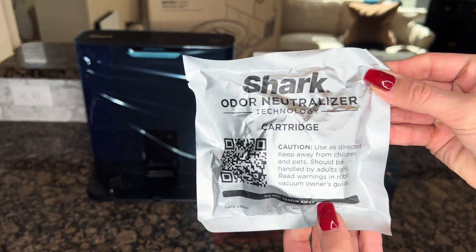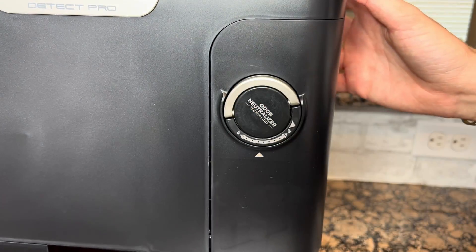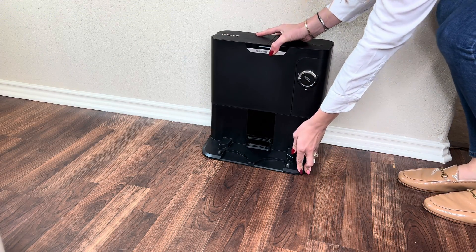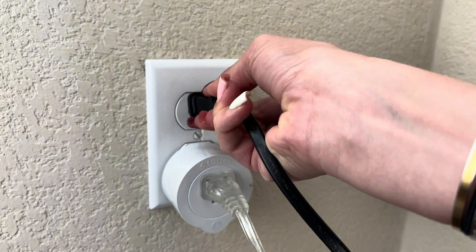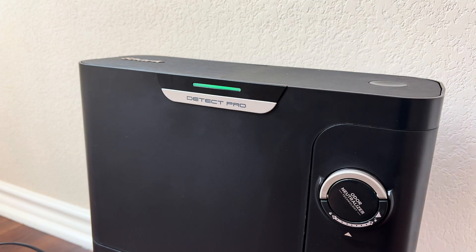If your dock includes an odor neutralizer dial and cartridge, please remove these pieces and assemble it into the dock dustbin. Place the self-empty base against a wall on a level surface and plug the dock into a wall outlet, providing enough space on either side. The base light will turn green when plugged in correctly.